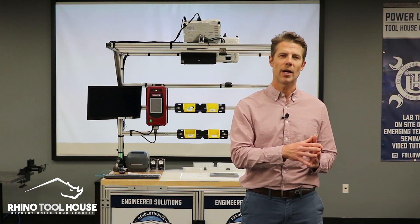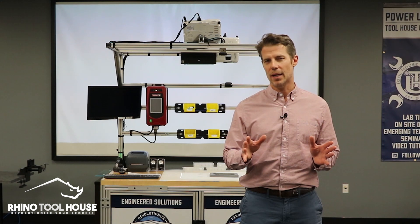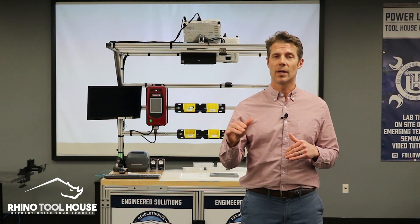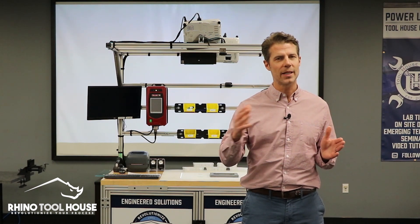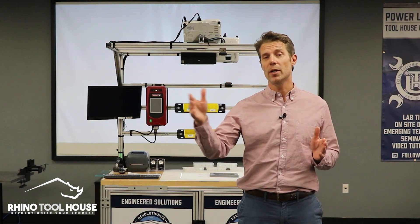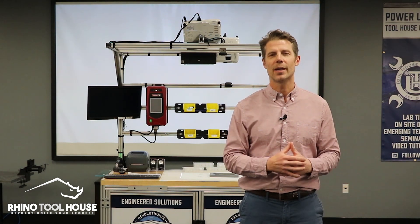You can actually implement self-training with new employees. It's very easy to set up and something that Rhino Toolhouse can help you do. Not only that, but we can eliminate all your paperwork on the floor and in the station. As you take this journey towards implementation of LGS and transforming your factory and walking towards Industry 4.0, remember that Rhino Toolhouse is here to help. Thank you.